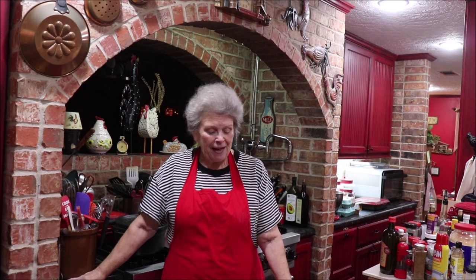Good morning friends and welcome to Apron Strings. We've got a bunch of new subscribers and I'm thankful for every one of you - thank you for choosing to subscribe and watch me cook. Today I'm going to be doing something that I'm a novice at but I'm learning: I'm going to grill some pork spare ribs on my pellet grill. I'm going to let y'all come along while I get them ready to put on.